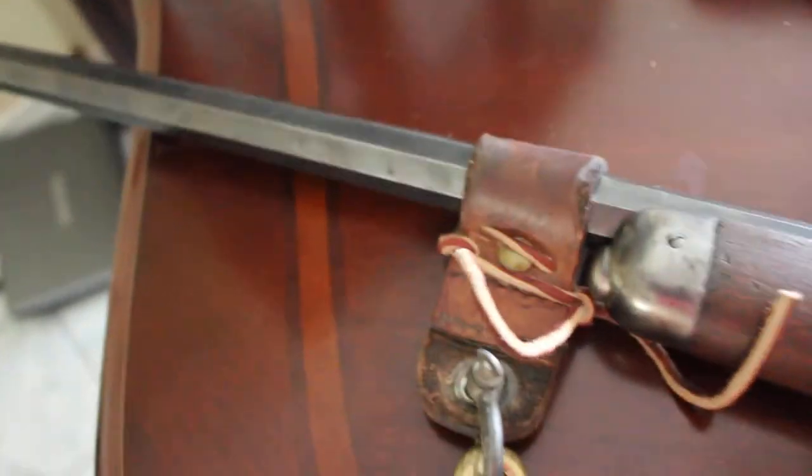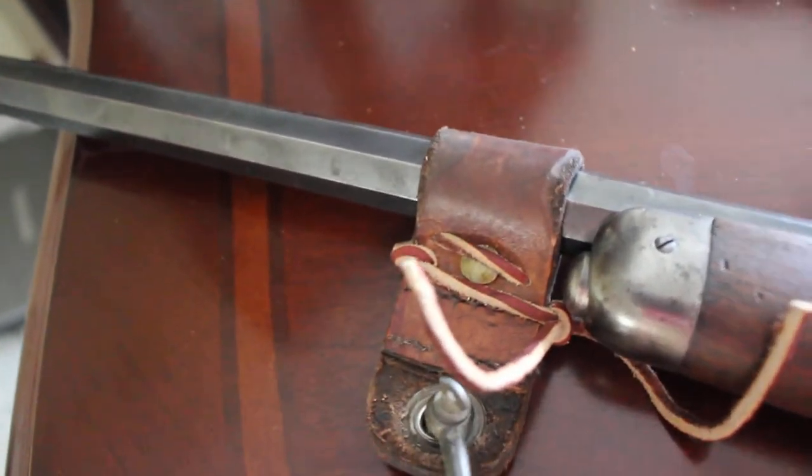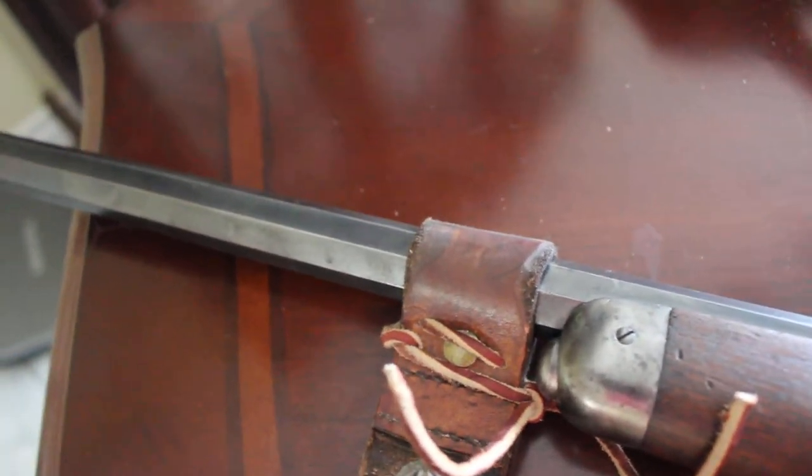This just slips on the barrel. If you want to take it off, you can just take it on and off in like 30 seconds — the whole sling mount. So it's really not that bad. It's not permanent in any way.